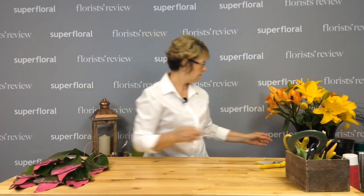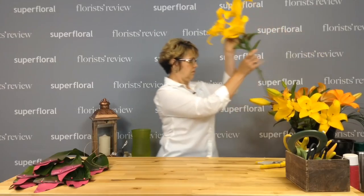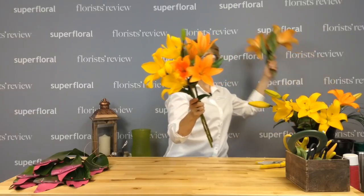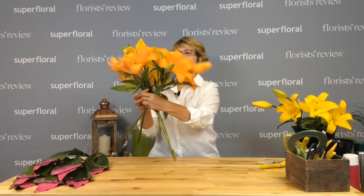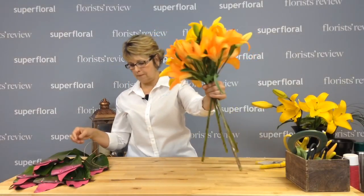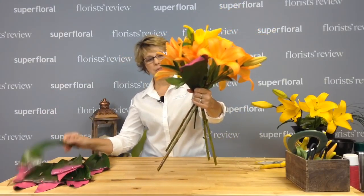I'm going to make a little hand-tied here with these beautiful lilies. I decided to use a couple different colors. These are Sun Valley lilies — they're gorgeous. I'm just going to take a few and tie them together. I think for my vase that'll be plenty. I'm just holding them here in the center point, then I'm going to take my leaves and just make a collar.